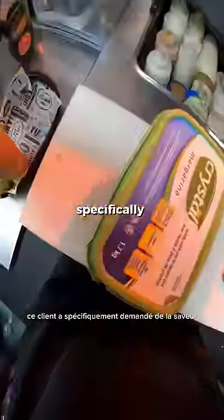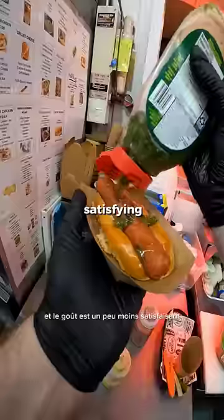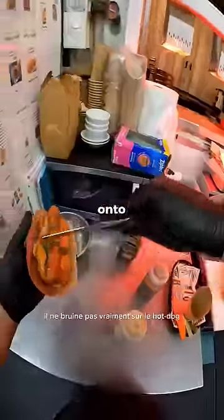This customer specifically asked for relish, ketchup, and mustard. All of these condiments are store-bought, and the relish is a bit less satisfying — it doesn't really drizzle down onto the hot dog.